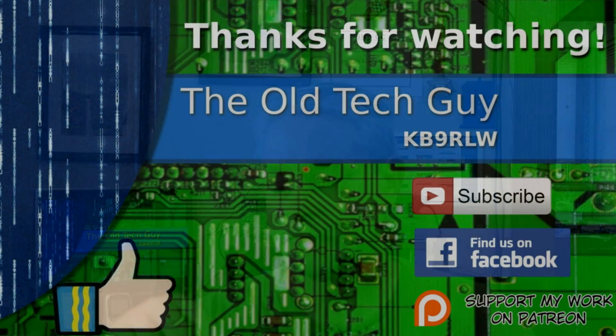I hope you found that helpful. 73, thanks for watching. If you enjoyed the video, don't forget to give it a thumbs up. If you're not already a subscriber, click to subscribe. Join us on the Facebook channel for discussion about the videos. And if you'd like to help support this channel, please click to support me on my Patreon page.